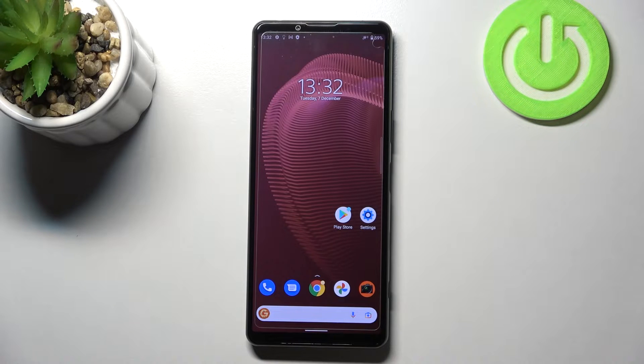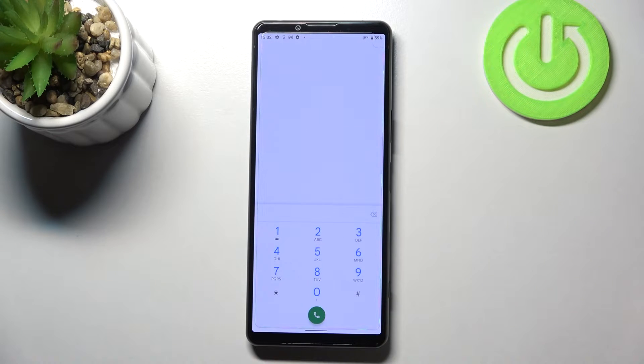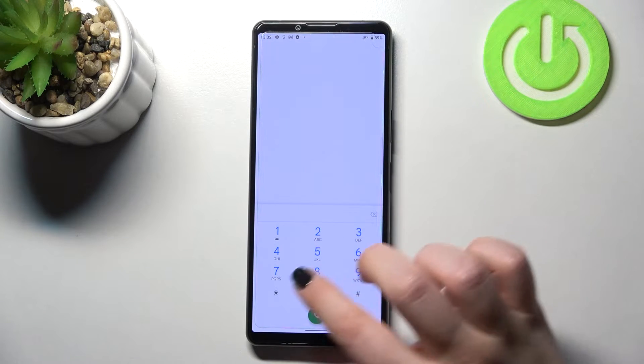The first one is the fastest — it requires entering a secret code. The second is using the Settings, and I'll show you both. Let's begin with the secret code. We have to open the dialer and tap on the keypad, because this is the place where we'll enter it.